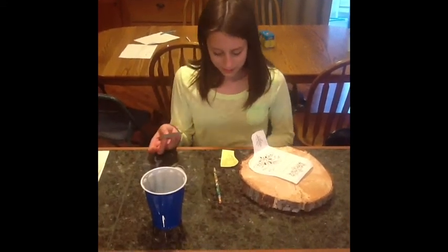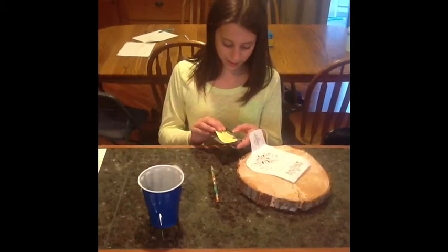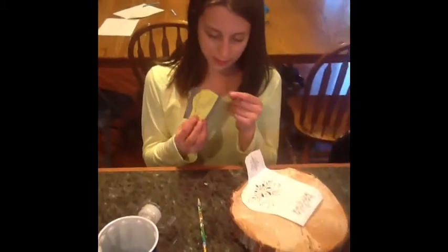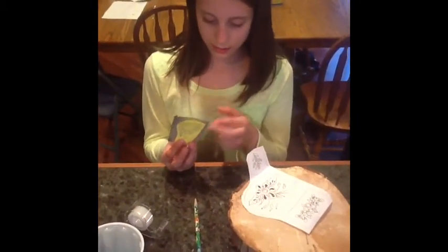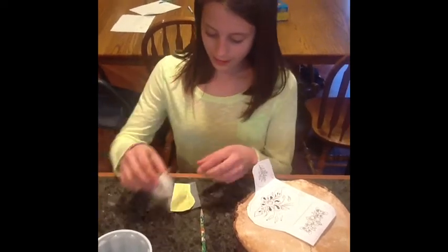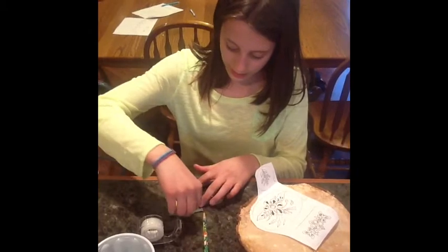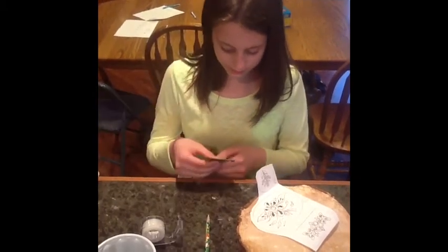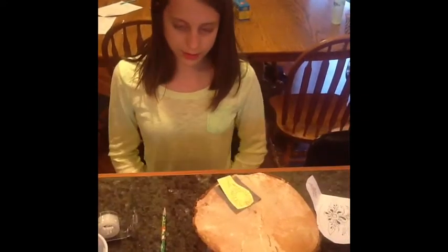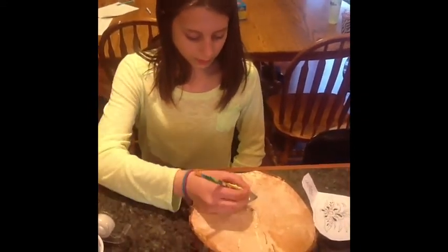First, take your carbon paper and your design. Put the design on top of the carbon paper and make sure the top is the light side. Now, take your tape and tape your design and your carbon paper onto your wood. Then trace it.